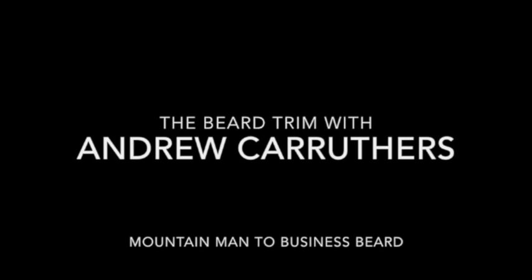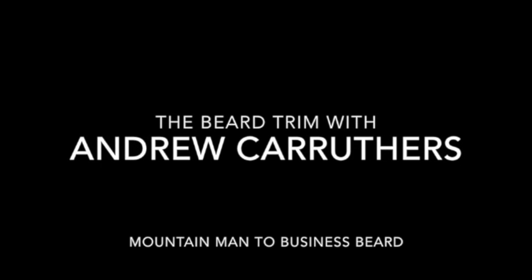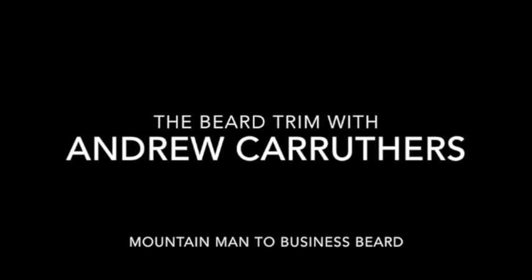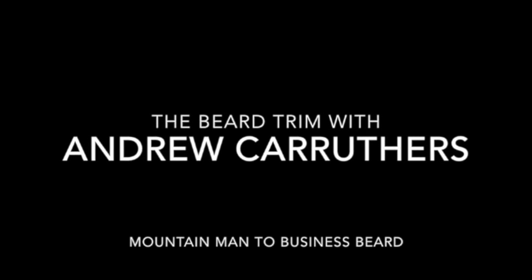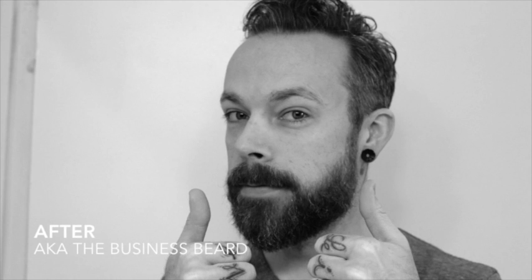Hey everyone, Andrew Carruthers here, Education Director for Sambia. We listen very closely to your requests online. One we get a lot is how to trim a beard properly. So I let my beard grow out to full-on mountain man status so I could teach you some simple ways to break it back down into more of a tailored, what we call, business beard.